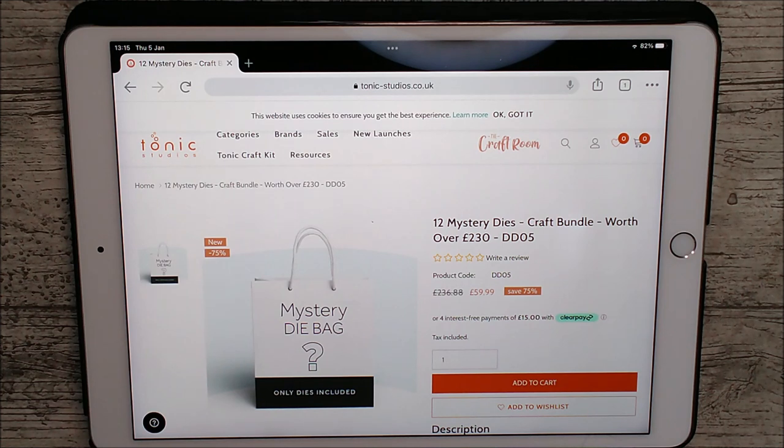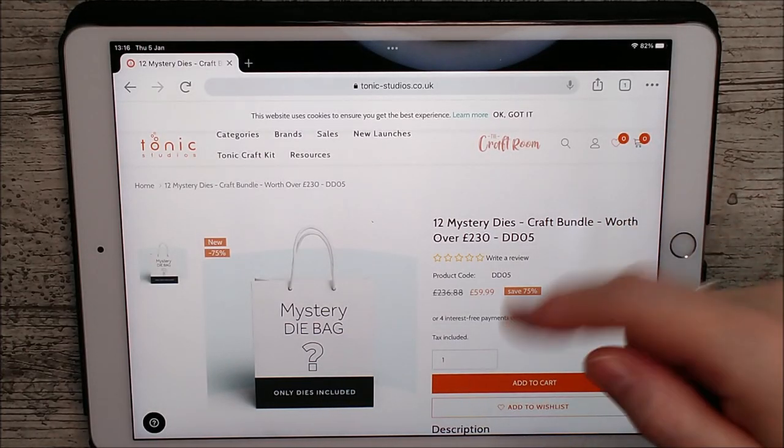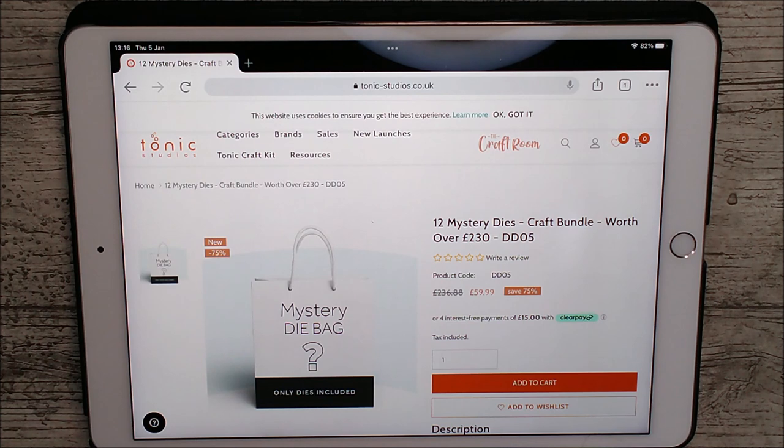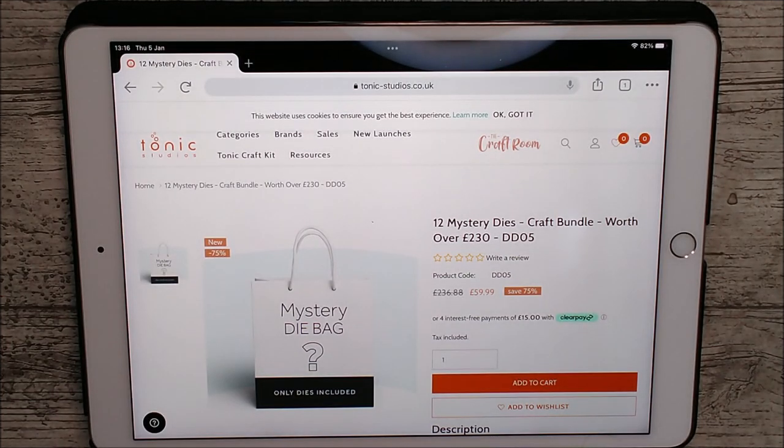There's exactly the same thing over on the USA site, and that is $257.88 worth for $59.99. I'll have the links down below the video if you want to have a look — that'll save you searching. I hope you find something that you really, really love and something that you've been looking for for a while. Enjoy, and thanks for watching — I'll see you soon, bye bye!